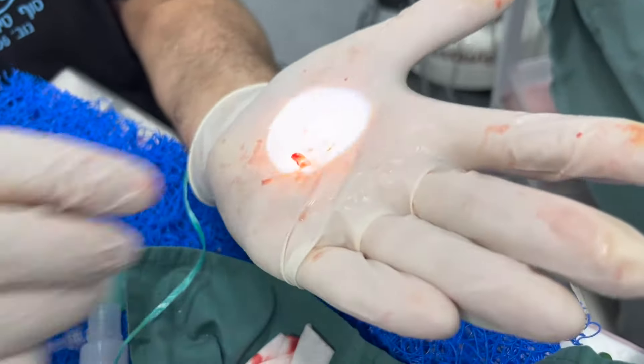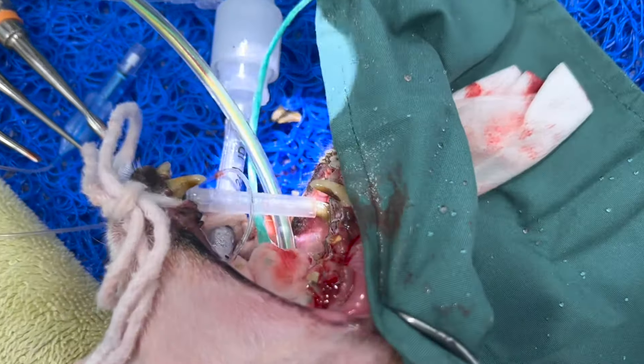That's the second root out. We'll take an X-ray to confirm the roots are completely removed, and now we'll work on the third one.